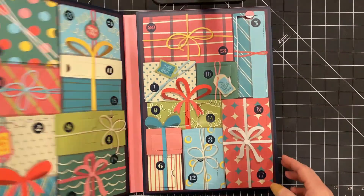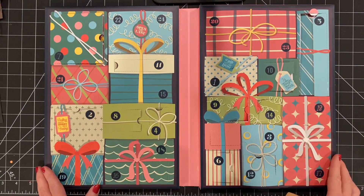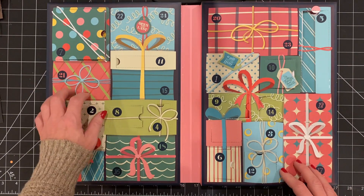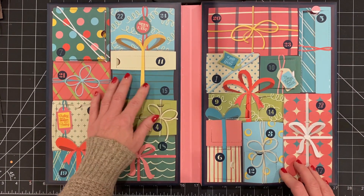All right, it's day 15. Let's open the window. Time for more fun. First, I gotta find it. Here it is — 15.